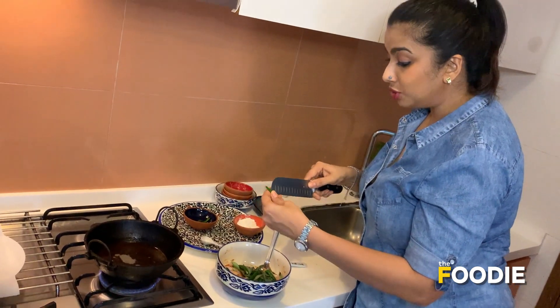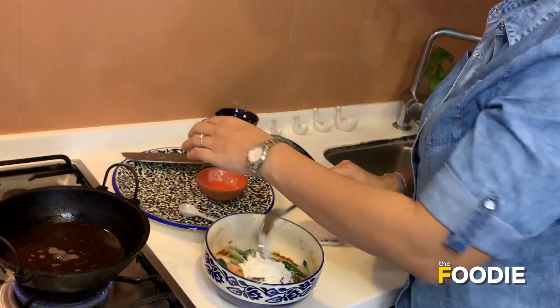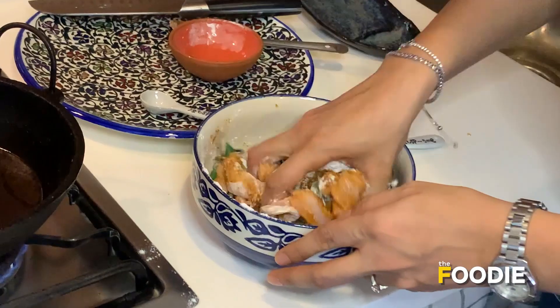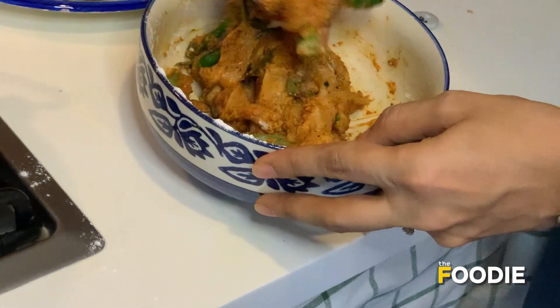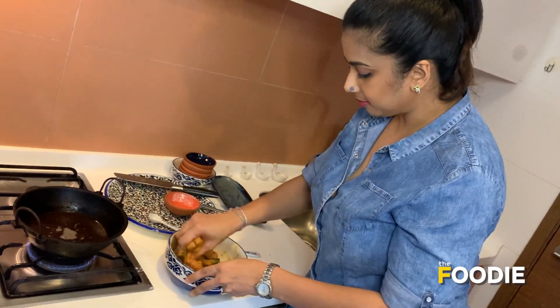The chillies will be used as a garnish later, which I'll show you once I finish frying the chicken. Now add the rice flour and the cornflour, a teaspoon each. Use your hands to completely mix the chicken and make sure the flour has completely coated the chicken. Please adjust the salt.